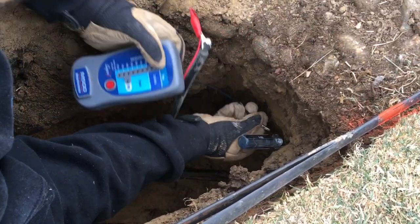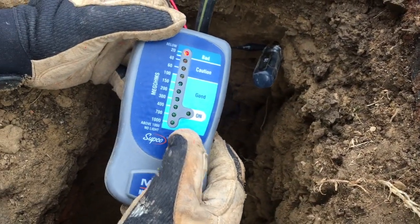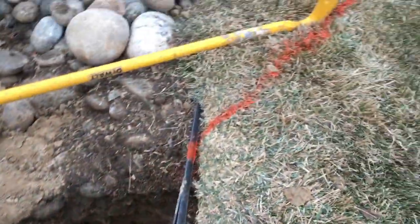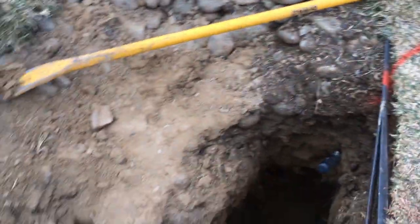I'd like to retrench the whole thing but he doesn't want to, so if I can fix it — okay, ready: bad, bad. I now know that my feeder conductor, my neutral grounded conductor, is bad going this way.